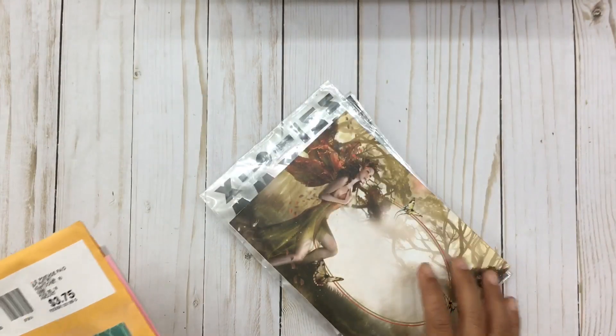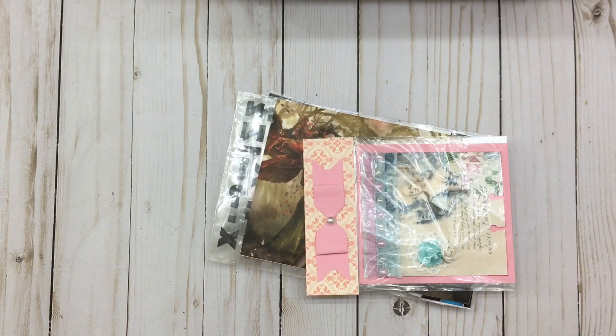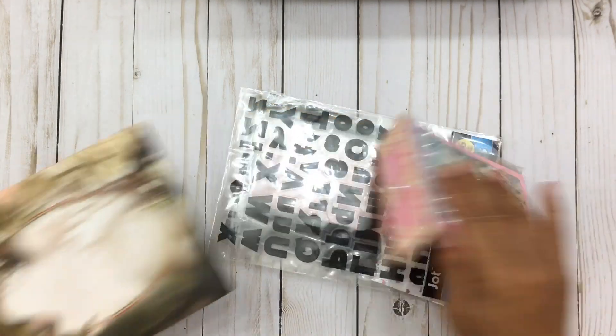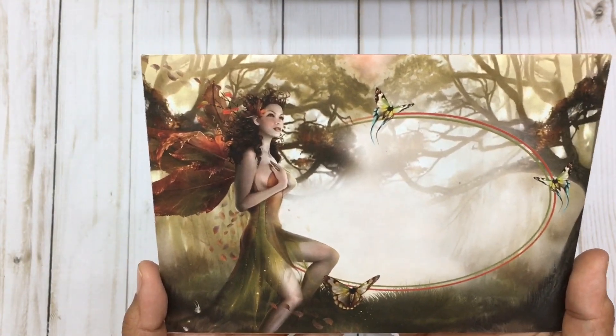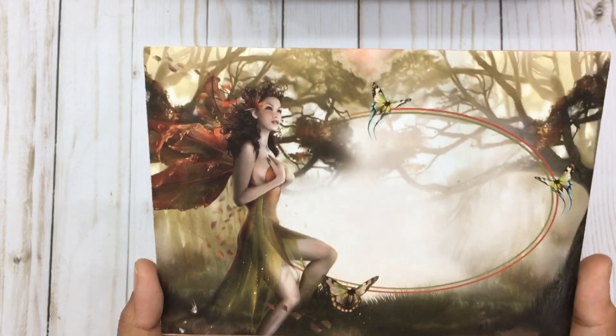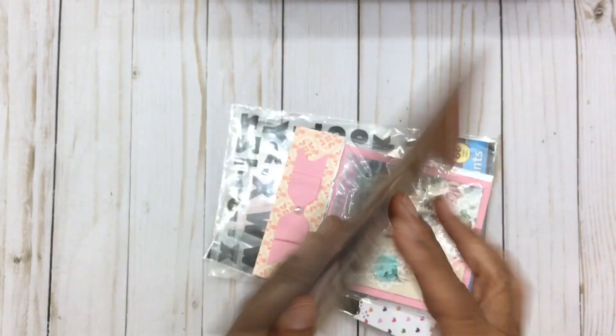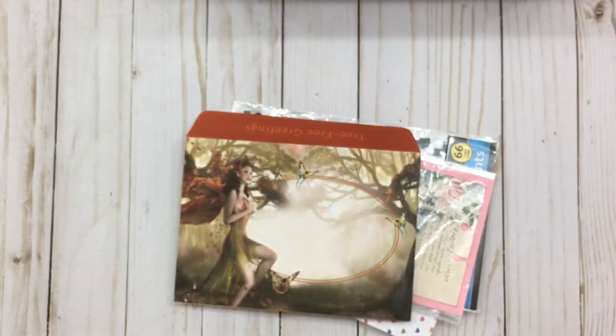Oh wow, oh my goodness — look at that beautiful fairy, wow, gorgeous! I think this is the card, let's go ahead and open up this card. Look at this beautiful envelope — it's got this gorgeous fairy on it and look at these colors, they're just so pretty. And look at the card — wow, oh my gosh, so I'm gonna go ahead and read this.